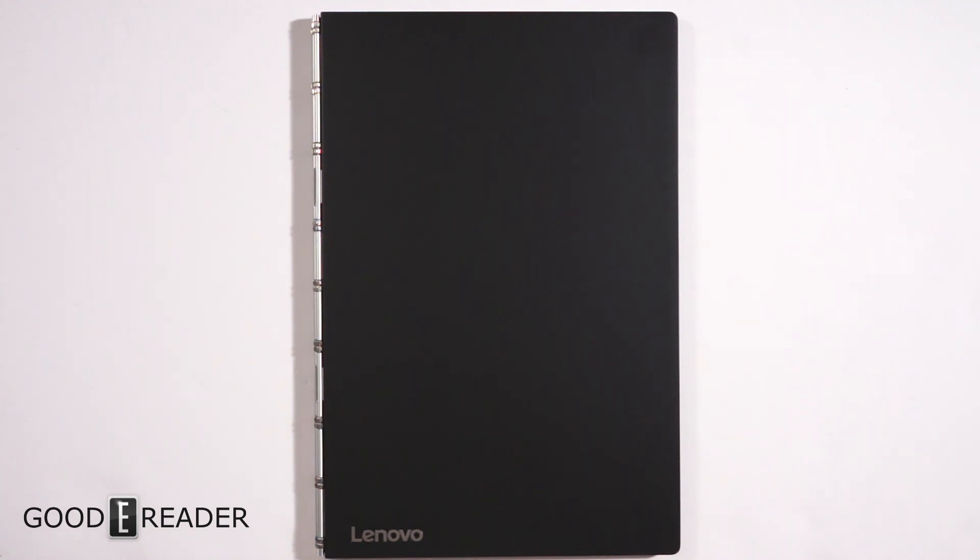Welcome to another Goodie Reader review video. My name is Michael, this is Peter. We have something very special for you: the brand new Yoga Book, Android version. Some specs: it has an Intel processor, four cores at 2.4 gigahertz, it's 10.1 inches, and the resolution is a very solid 1920 by 1200.